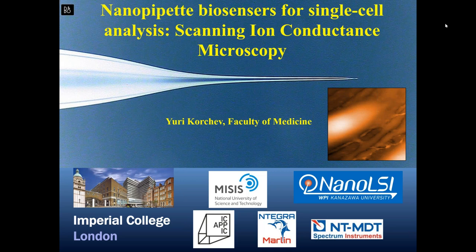Dear colleagues, good midnight Asia, good afternoon Europe, good morning United States. My name is Stanislav Lismond and I'm a leading application scientist at NTMDT Spectrum Instruments. Today I will be the moderator of our broadcast. We are starting our first webinar for this year, called Integra Marlin: bringing SICM to your research.